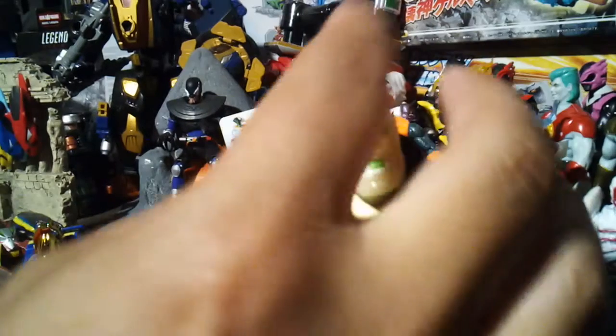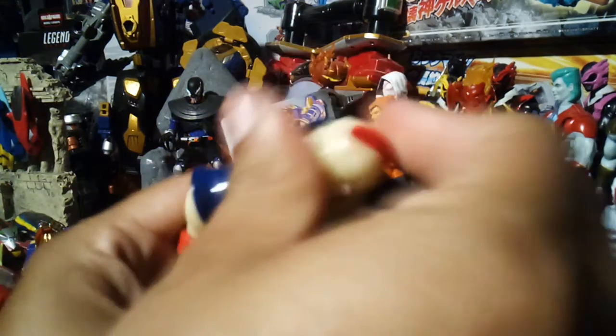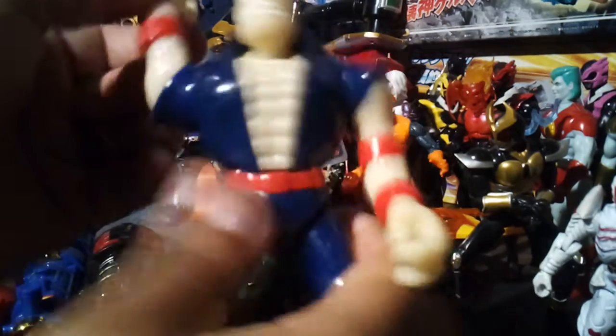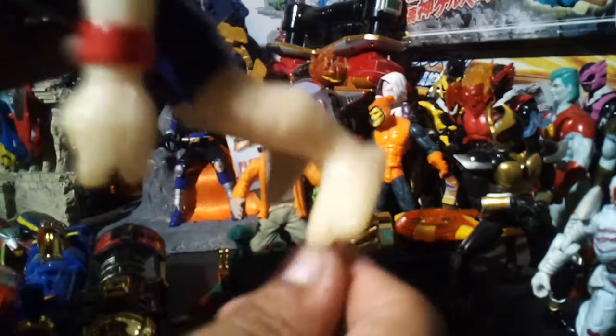Back in the day they put all of the paint in all the right places on most of the stuff. For articulation, his head goes up and down, it does spin 360. Other than that, the arms move in a complete circle — that is it. Hands do not move. I do believe he might have came with a weapon or something. Legs kind of like a Ninja Turtle — not really much you can do.